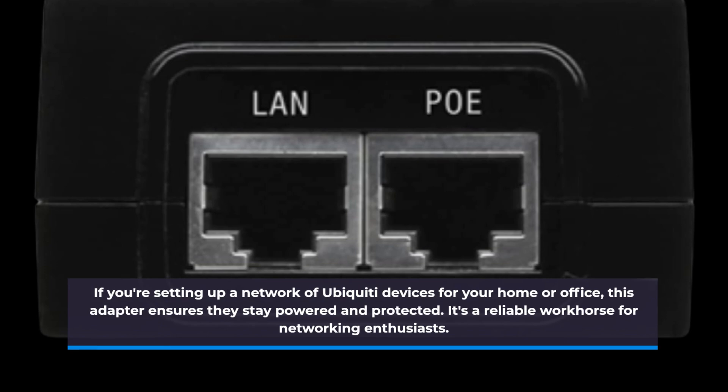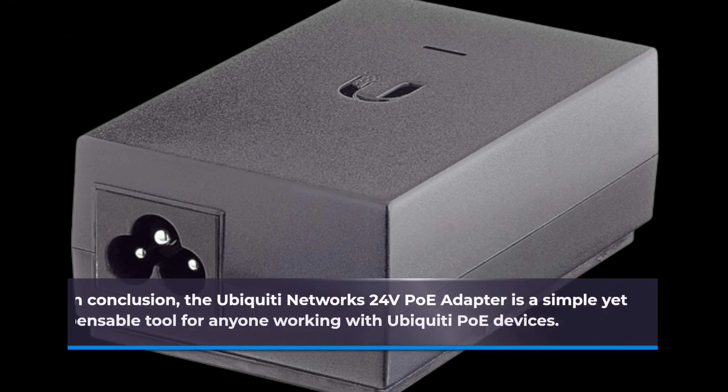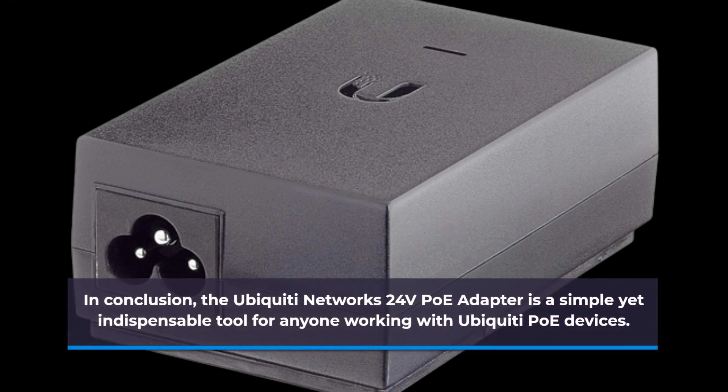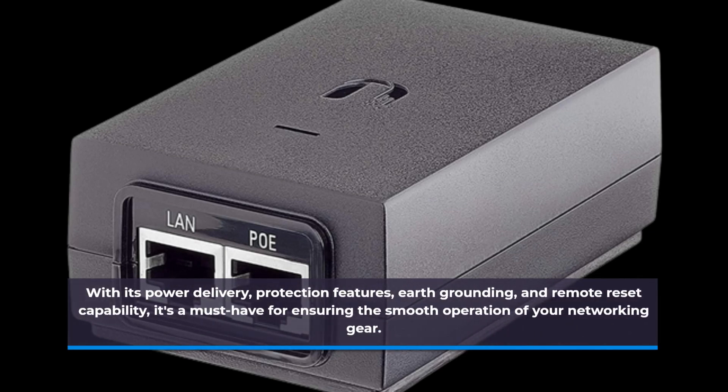In conclusion, the Ubiquiti Networks 24V PoE Adapter is a simple yet indispensable tool for anyone working with Ubiquiti PoE devices. With its power delivery, protection features, earth grounding, and remote reset capability, it's a must-have for ensuring the smooth operation of your networking gear.